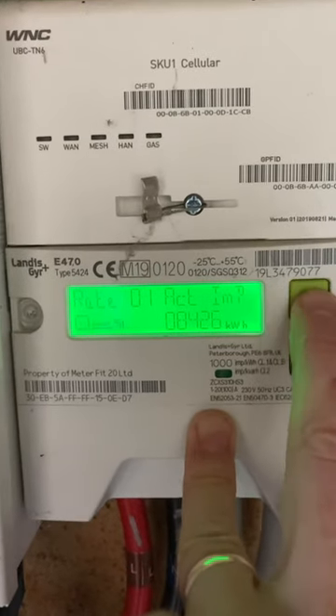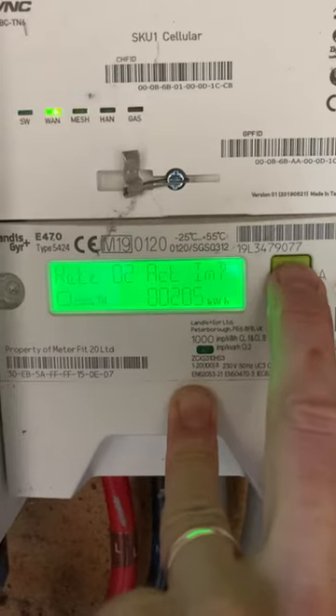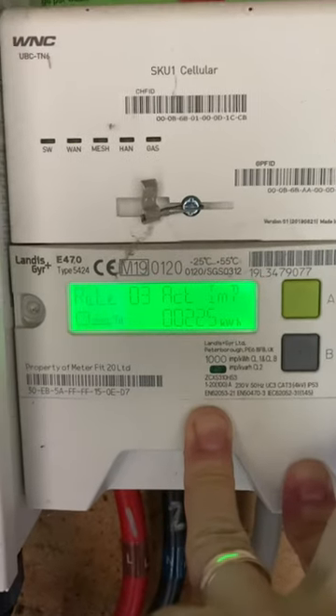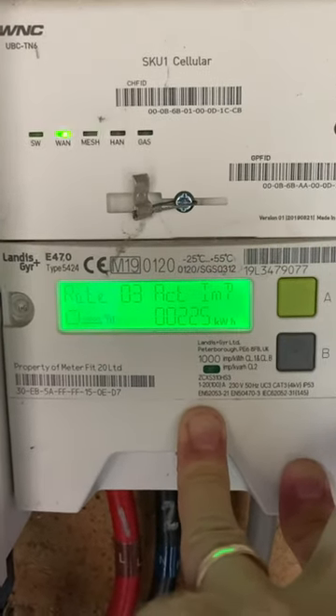What it's done is switched from showing rate one to showing rate one in a different mode, so now when you press A it'll go to rate two — 00205 — and then rate three — 00225. If you try pressing A without that press-and-hold beforehand, you won't get those readings.